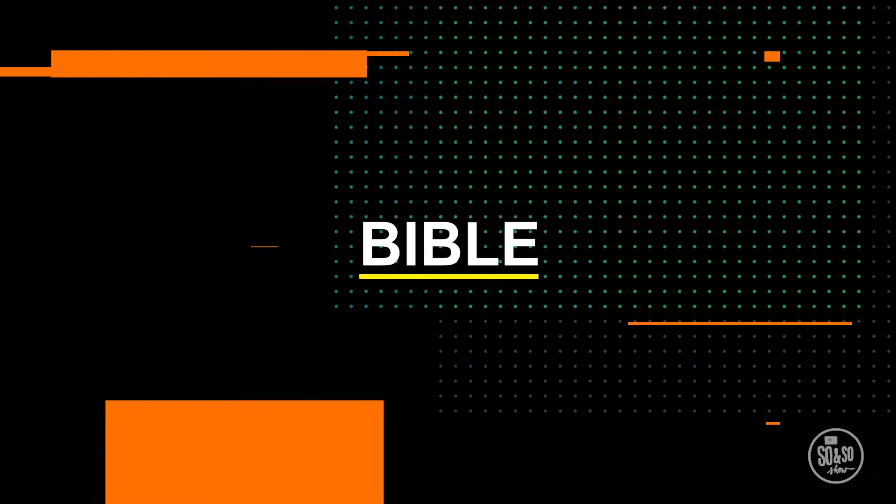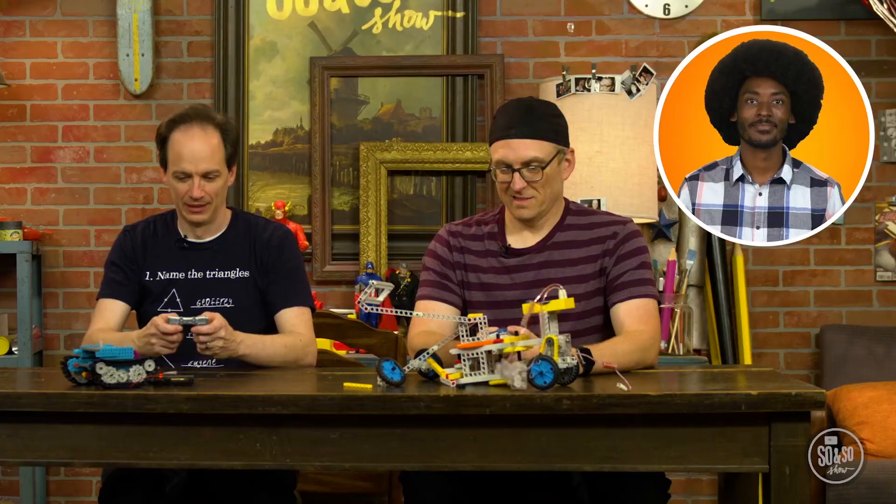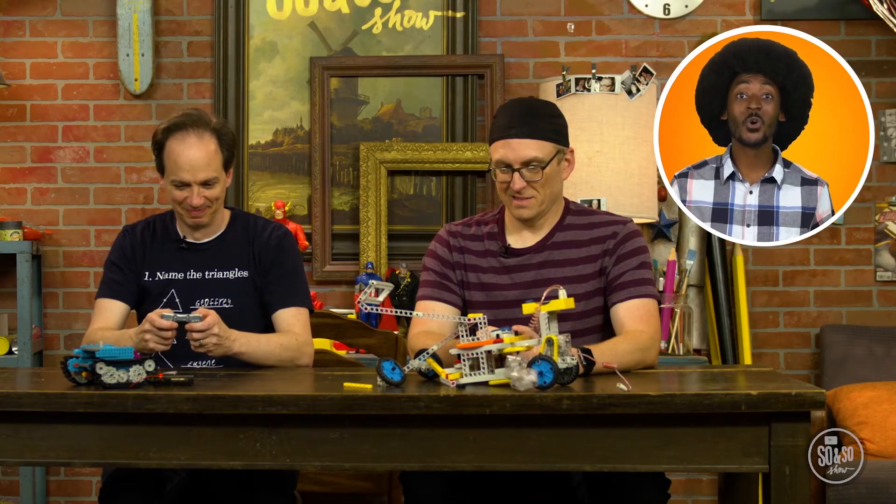That was awesome. Let's go again! We may need Mishka to help put our robots back together again. Until then, it's Bible Story time with Kellen. Hey guys, cool robots. Did you build those? No. We really didn't have the patience for it, so our friend Mishka built them for us. What have you got for us today? I have something fun, and it's all about patience. Perfect, take it away!